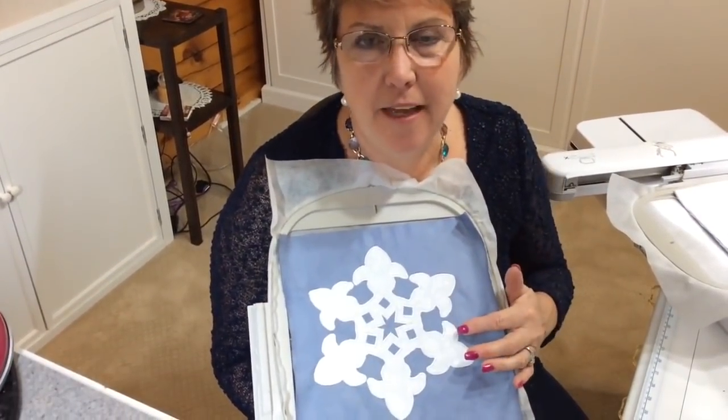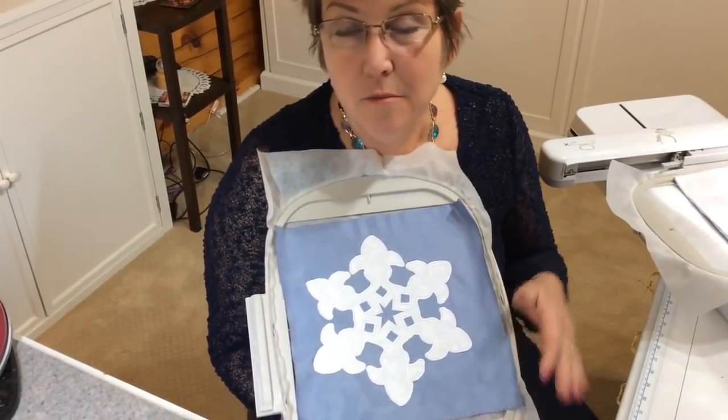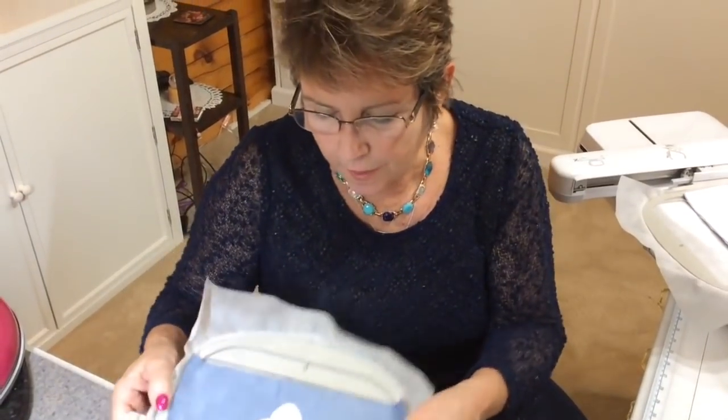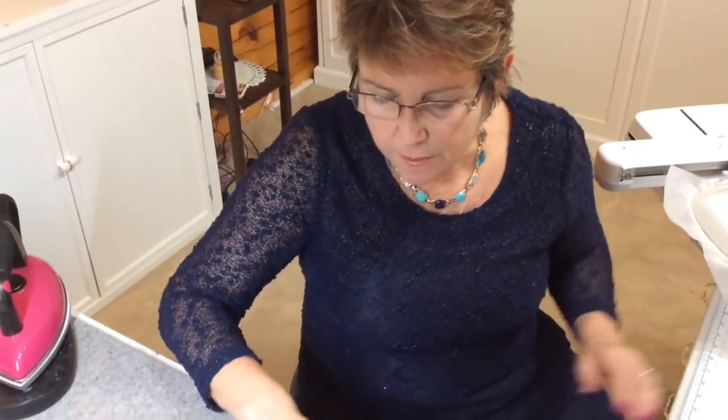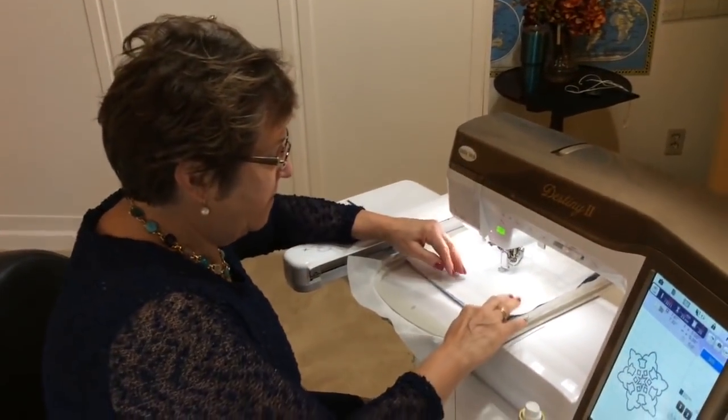Hi, I'm Pam D'Amour, The Decorating Diva, and if you've decided to make our Snowflake Wallet, I want to show you how we did the applique in the embroidery design. Because if you've never done an applique by machine embroidery, this is a nice little tip for you. This is what your design will look like after it's embroidered before you make your wallet. So if you follow me to the embroidery machine, I have the design loaded and I've done the first step already.